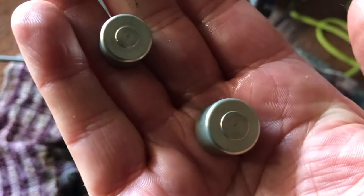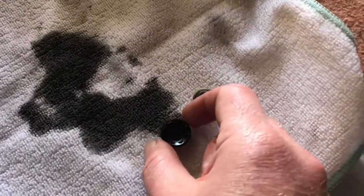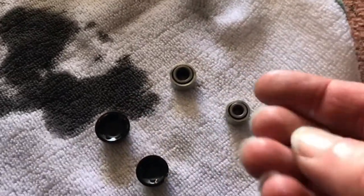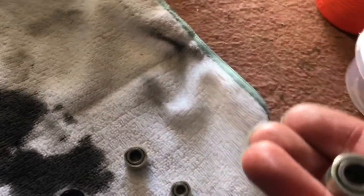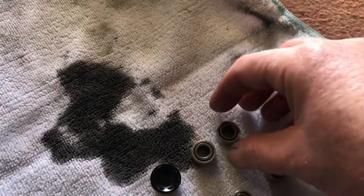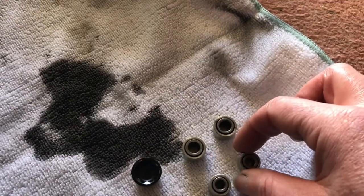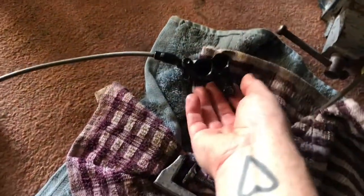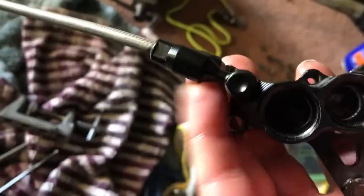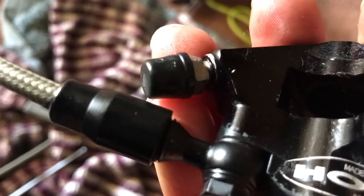There you go - just remember, plastic on metal. I've got my little cloth here where we'll just lay everything out. We're just rolling, we're not cutting, not trying to make it look all flashy like some people do. I'm just like everyone else out there - just a normal person doing a job, servicing his brakes in the garage.